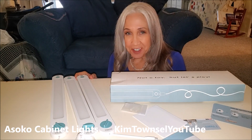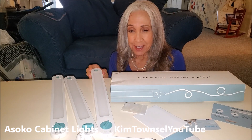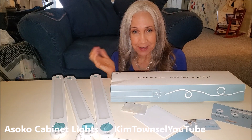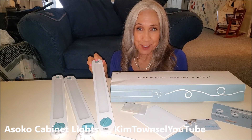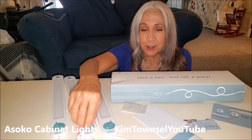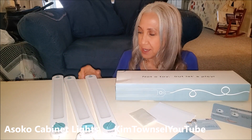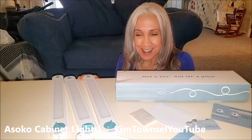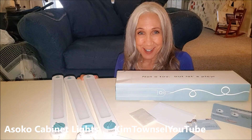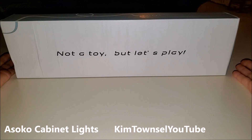Hey, Kim Townsler here. Are you looking for lights that you could put under your countertop? This set has three, and you can set them so that all three come on at the same time with a wave of your hand, or you can set them so that you can control each light separately. They have little plugs to help hide the cord — very smart design by two young ladies. Not a toy, but let's play.